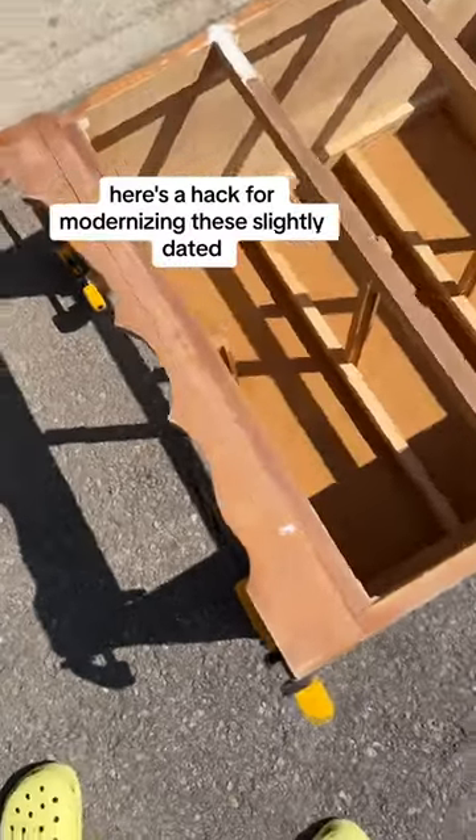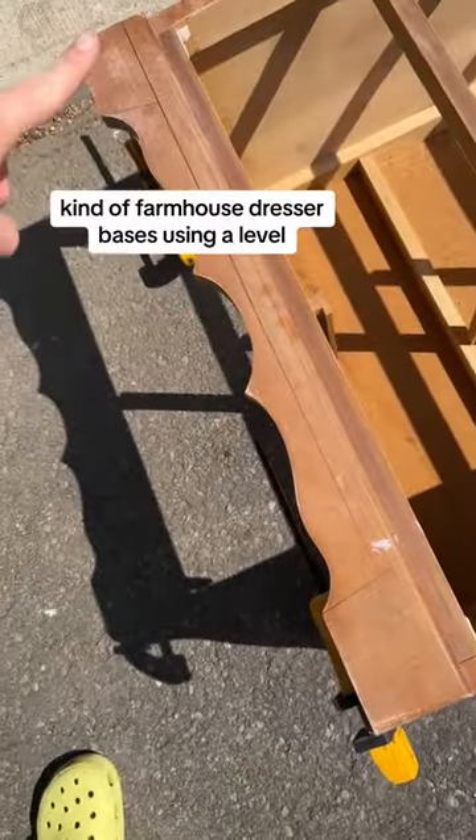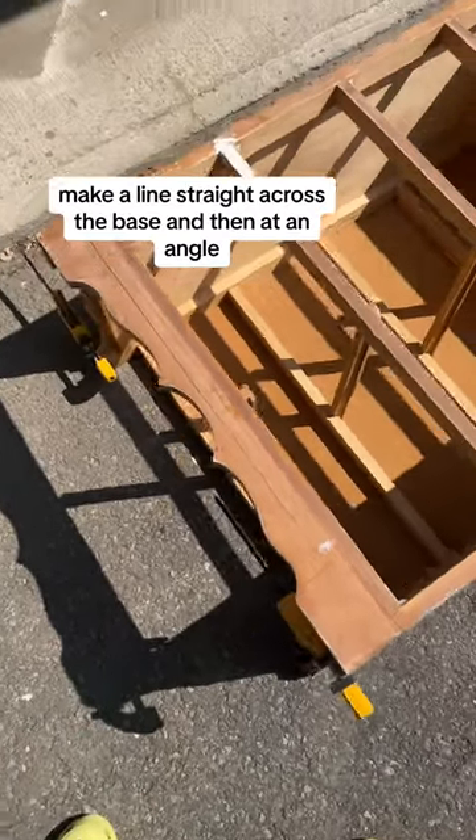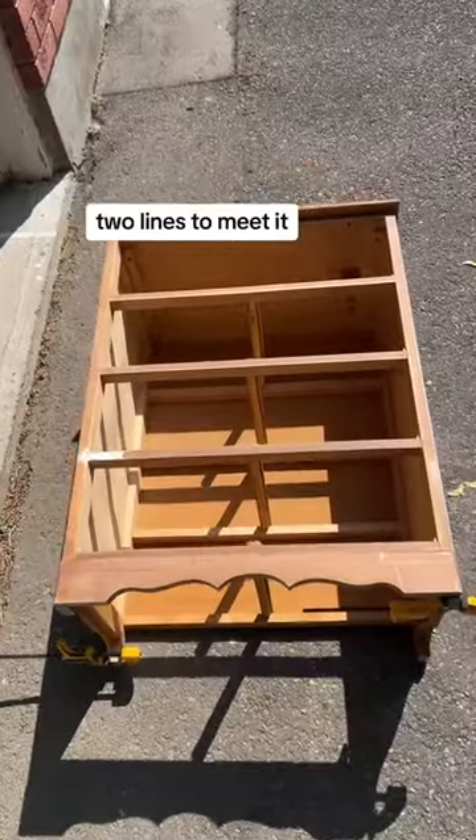Here's a hack for modernizing these slightly dated farmhouse dresser bases. Using a level, make a line straight across the base, and then at an angle, two lines to meet it.